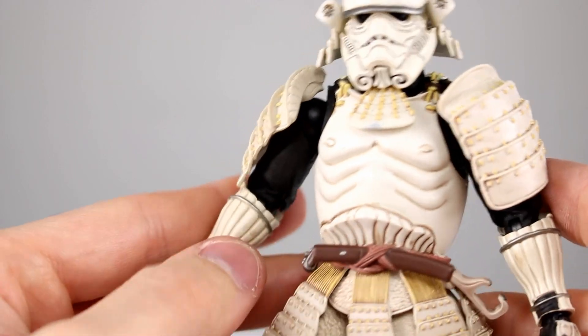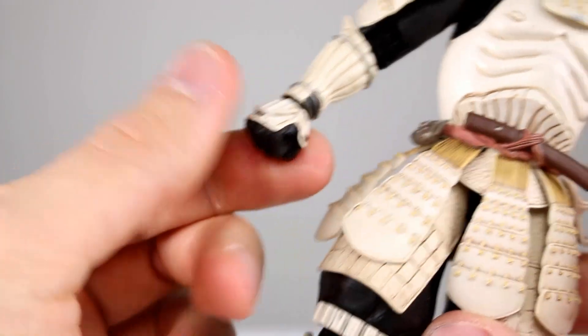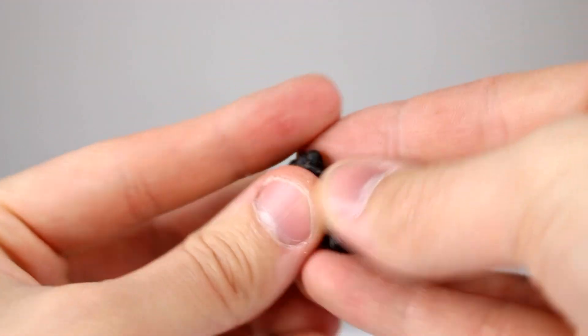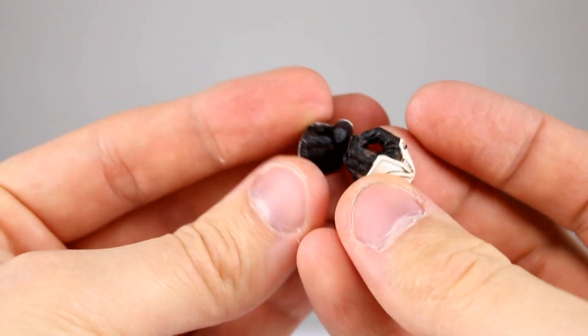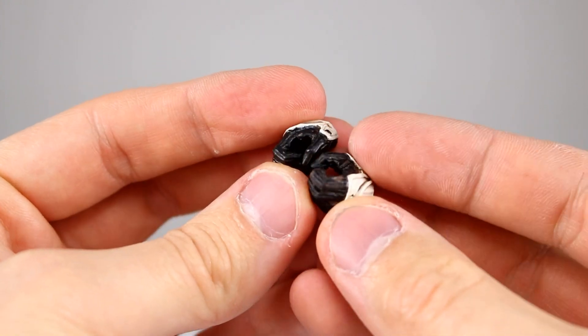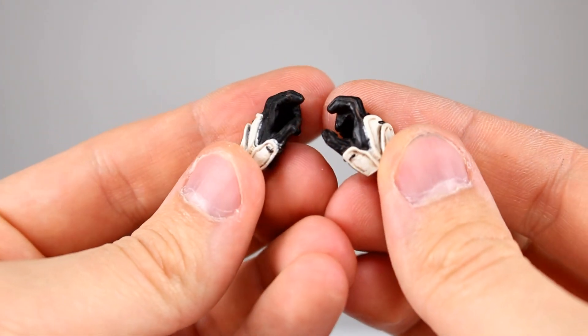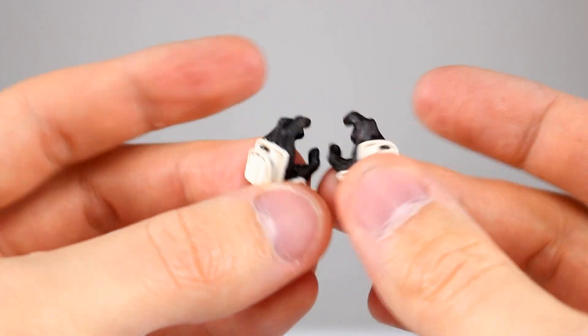Before we go on, let's look at the accessories. We get two fist hands — very nicely detailed but not a whole lot to talk about. We get trigger finger hands, and we also get sword-holding hands because he comes with a sword, which I'll show you in a minute. Those are all pretty good with a nice organic sculpt.